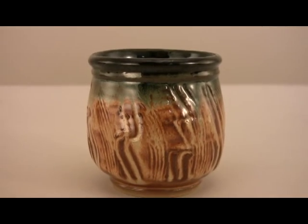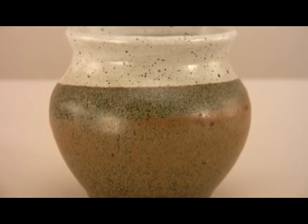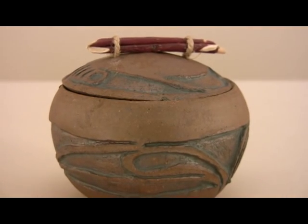The Iguana fires pottery, stoneware, porcelain, and ceramics. Make beautiful one-of-a-kind pieces. Perfect difficult glazes such as crystallines with digital accuracy.